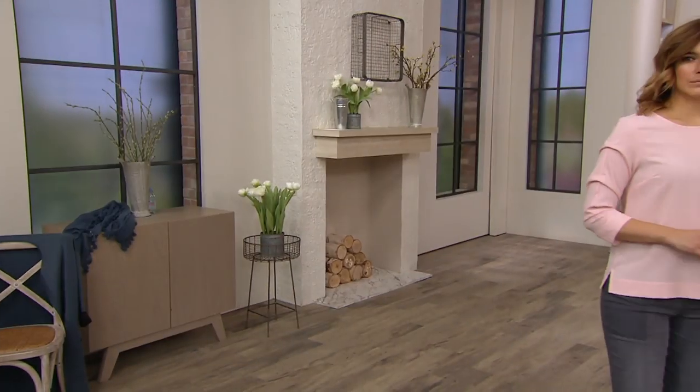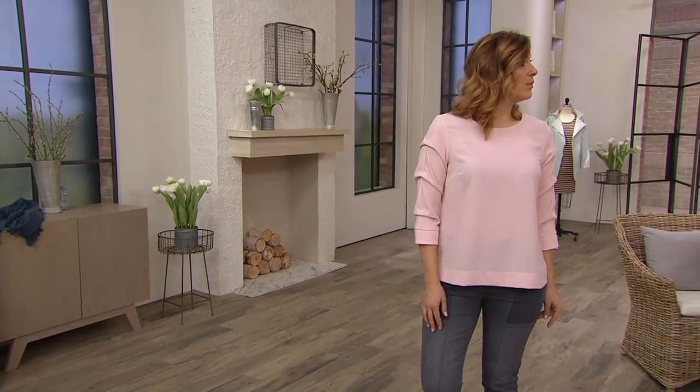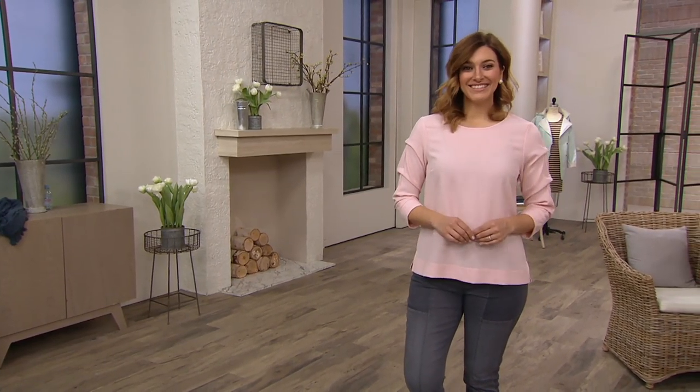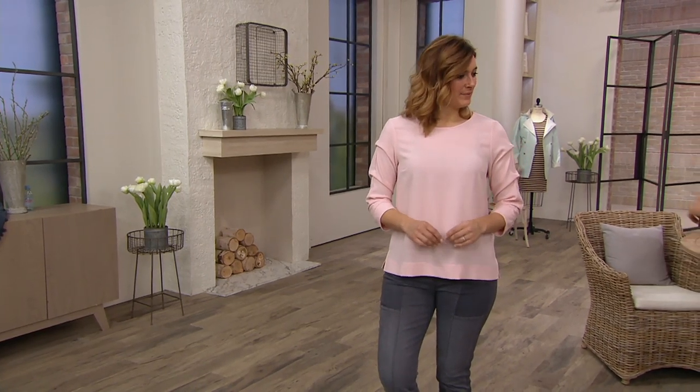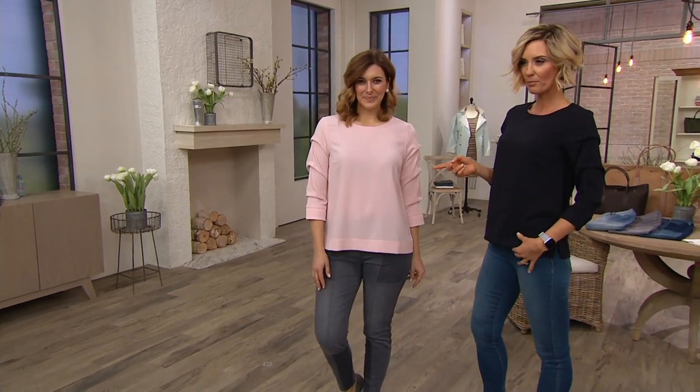Just incredible. And the pink — I can't wait to wear this pink with the pink jeans. I wish you had the pink jeans on. It'll be perfect with pink jeans. Look how great this looks on you. Amazing. Navy and then that shell pink.